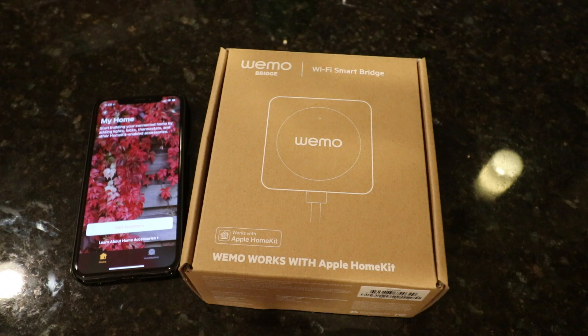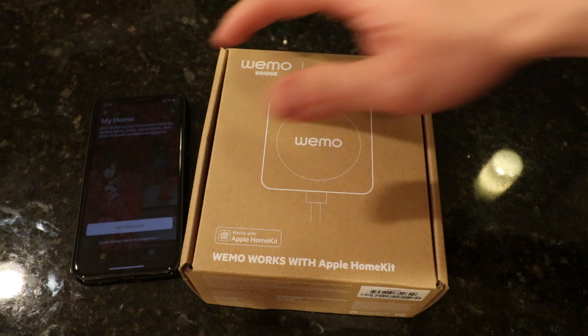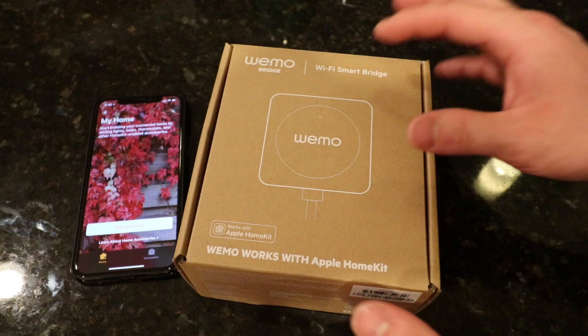Today I just want to unbox it, check it out, set it up, and do a quick review. So let's just unbox it.